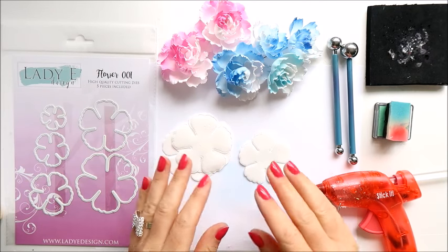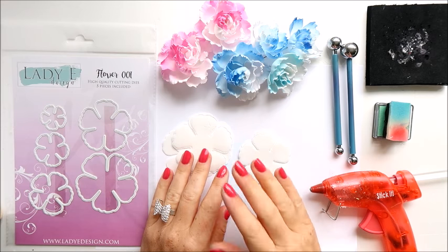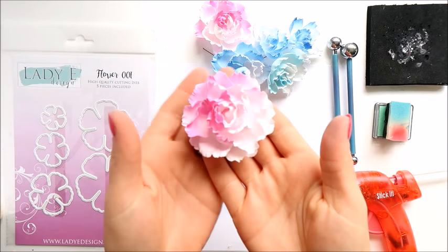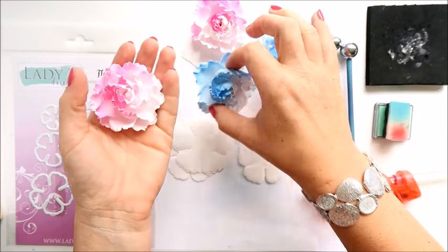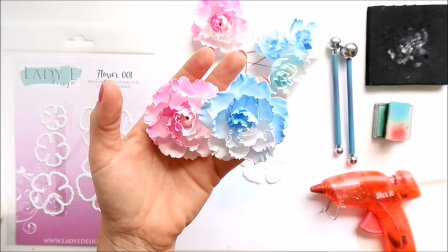Hi everyone, it's Emilia here, welcome to my YouTube channel. In this video I want to show you how to make formiran flowers which look like this one here. I created those flowers this morning and I thought it would be a good idea to share a video.